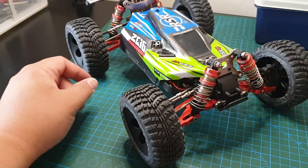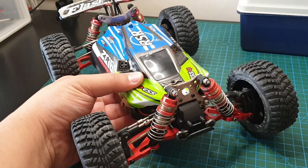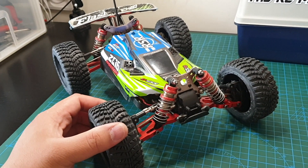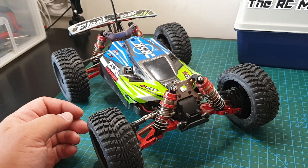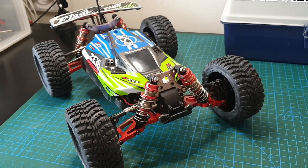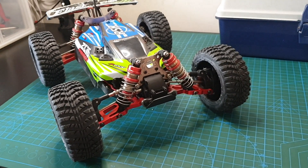This is my WLTOYS 144-001 which you may have seen in my few videos in the past. I've been doing some upgrades to it. I did a brushless upgrade and some speedruns — 2S speedruns and 3S speedruns.